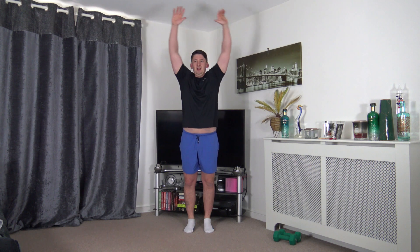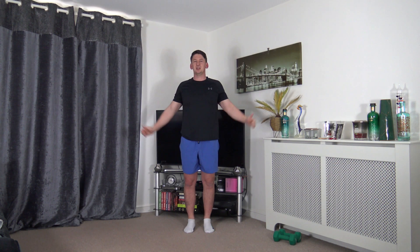We're going to finish off the warm-up now with some arm circles - going backwards, arms up nice and high, nice and slow and controlled to warm up the shoulders. Let's change directions - bring it up and over. That's the warm-up completed, well done everybody, fantastic job.